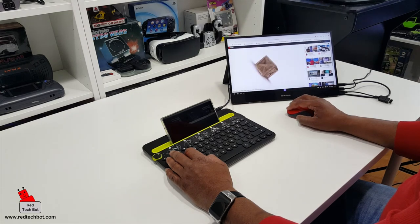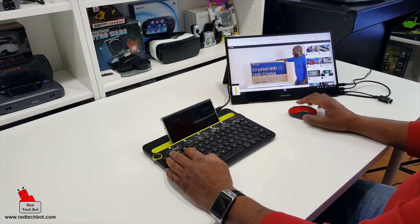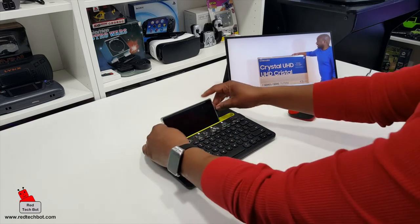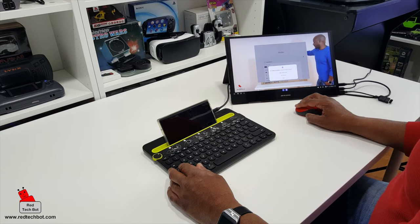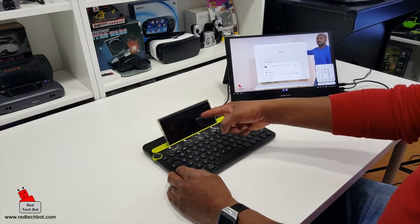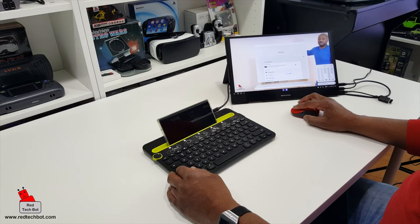Let's see what the sound is on this thing. Right now I have the sound coming through my phone, so let me change the audio output. I can select the display device for audio output — you can toggle between the phone's output for sound. What I want to do is change it to the display device, which is the DeskLab speaker. Let's see how they sound.